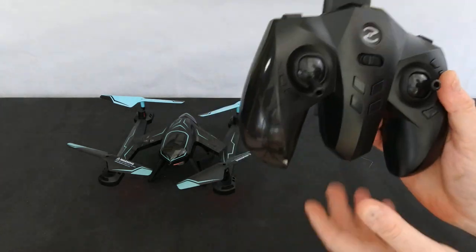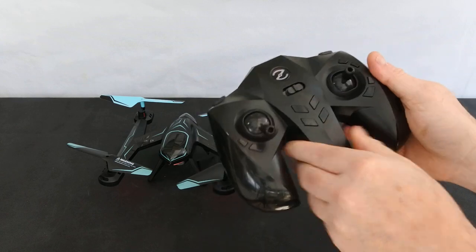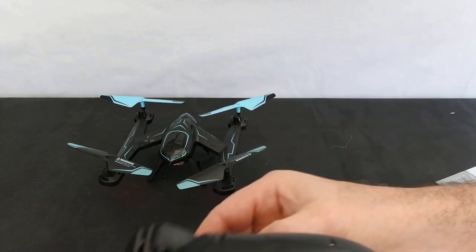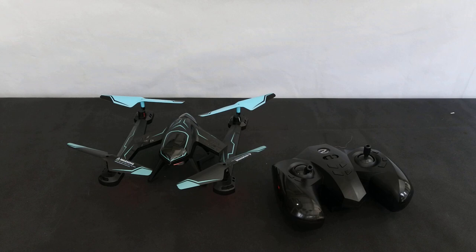It has a pull-up phone holder. The controller doesn't actually feel that bad — it's heavy, and that's because of this contraption at the back that makes it so heavy. It comes with four prop guards, an instruction manual, a spare set of props, and the all-important screwdriver. It's got 3D flips and rolls — all the typical things. It takes video and records photos to your phone.